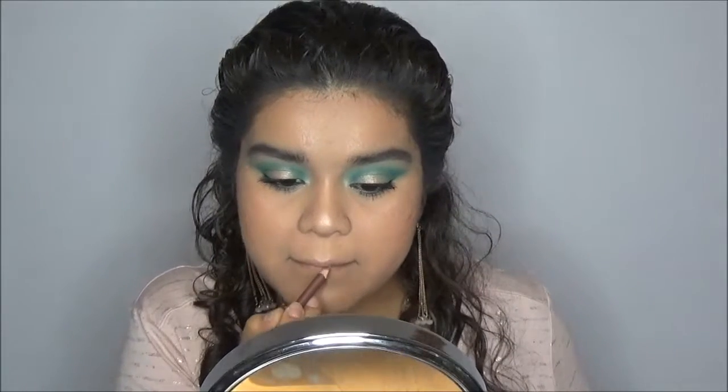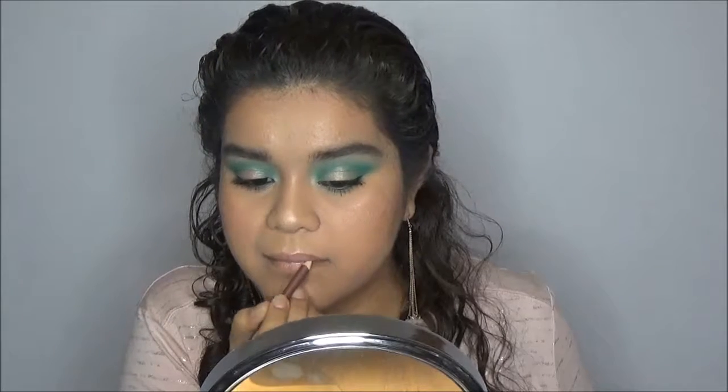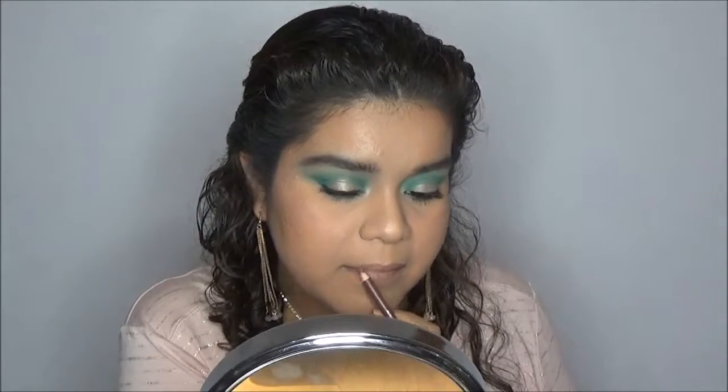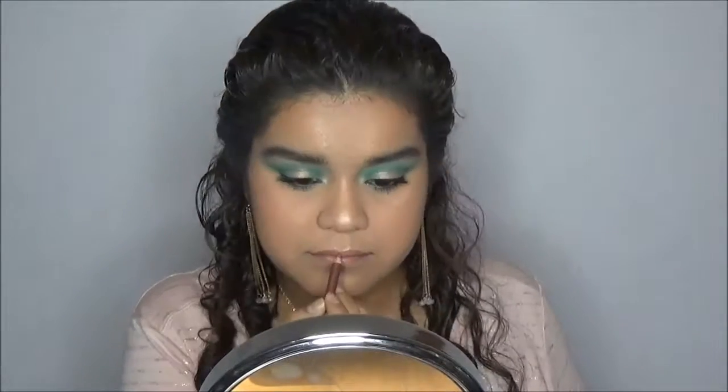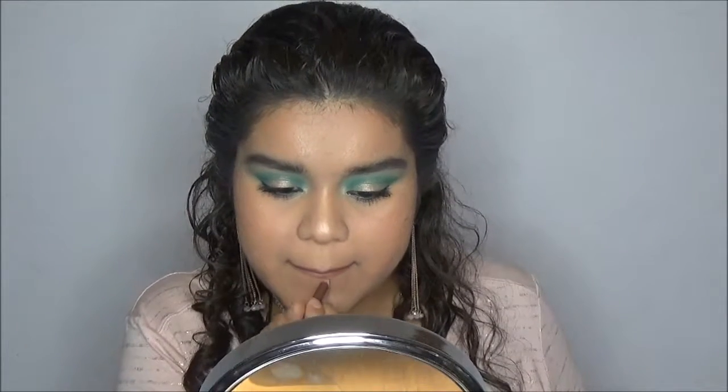For lips, I'm going to line them using the Paula Dio lip liner in the shade Natural. Then I'm going to apply the liquid lipstick by Kat Von D in the shade Double D, and on top of that I'm going to apply Bow and Arrow.